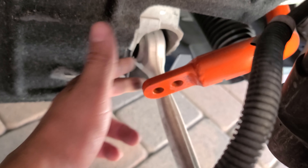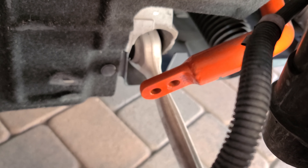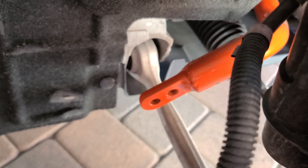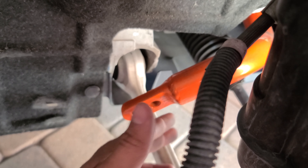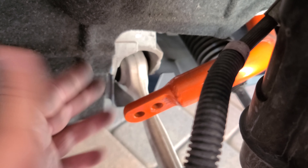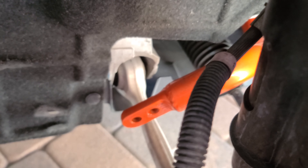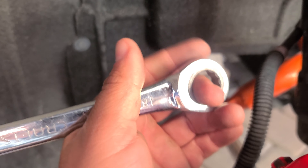Obviously the sway bar is going to be different — I have a two-way adjustable sway bar up front, so you only have one hole. You're definitely going to need an Allen wrench; you can't use anything else because there's not a whole lot of room. I put the Allen wrench to hold it on one side and grabbed an 18 millimeter. These ratcheting wrenches — trust me, you want to get these, they are lifesavers.